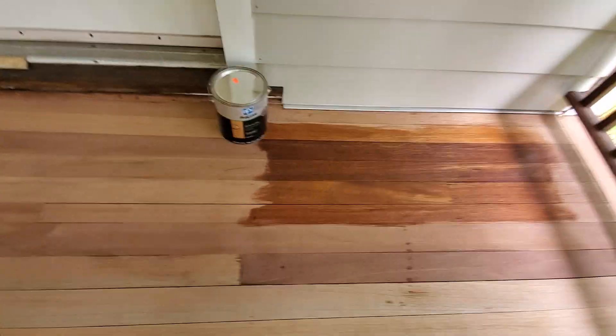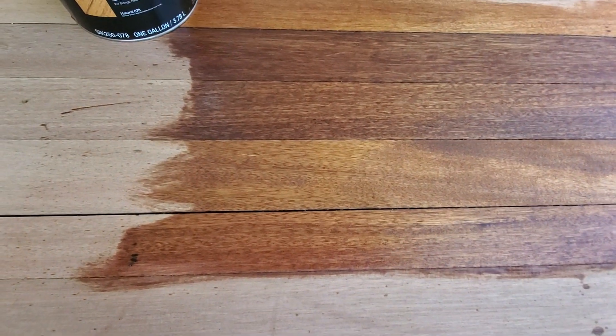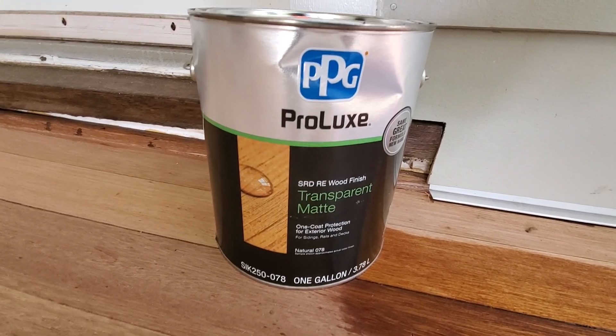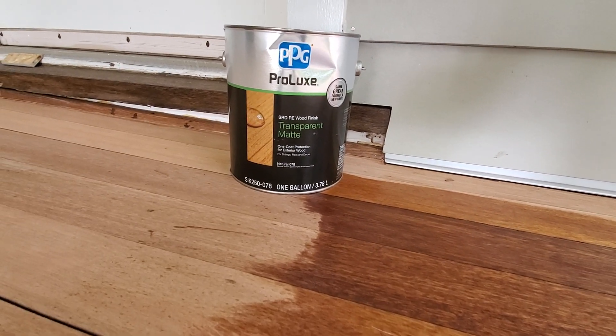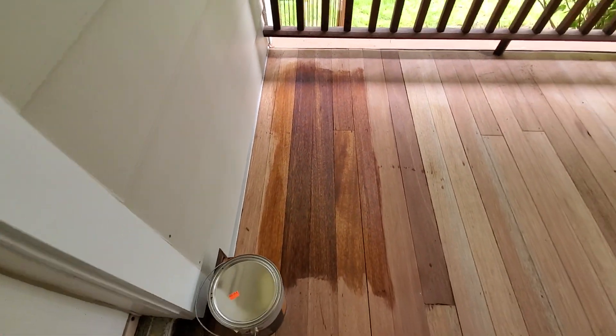There's the stain sample. This is natural over mahogany by Prolux — it used to be called Sickens. SRD is one of the best ones and it gives you a little bit of a matte finish when it's dry, so that's the way to go on this.